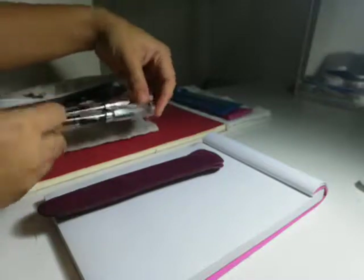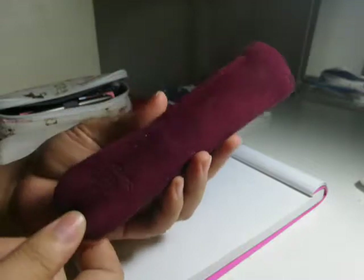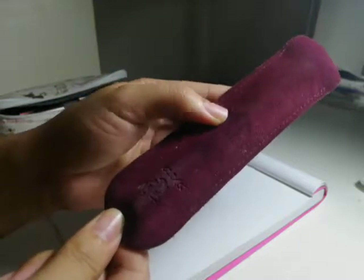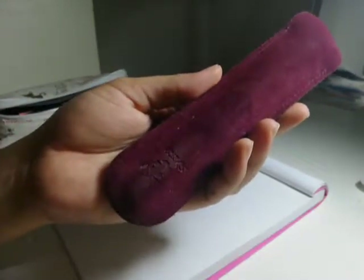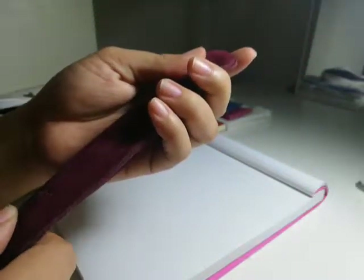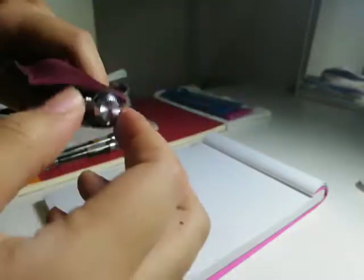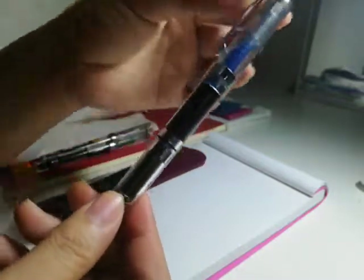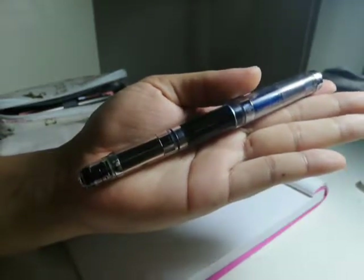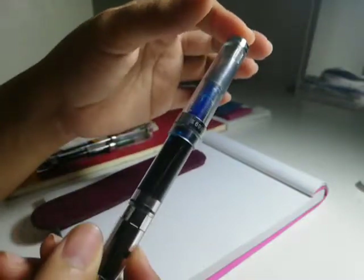My very most favorite pen is in this leather pen sleeve — wasn't very expensive, got it locally, about 150, so that's about three-ish dollars a little bit more. This is also a Chinese pen, another piston filler, fairly full. I just refill this one.